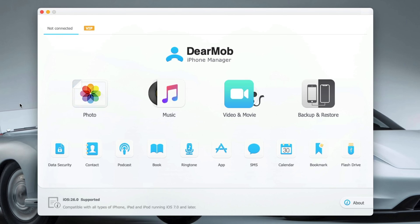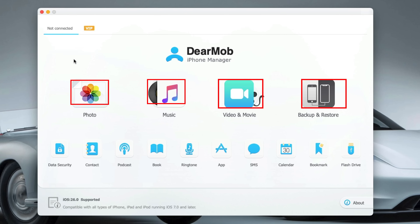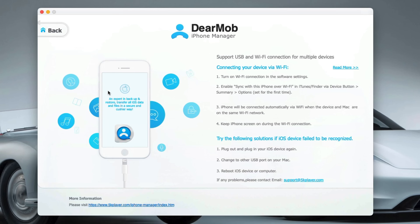Once you launch Dear Mob iPhone Manager, you're greeted with a super clean, simple layout with no clutter. All your main tools are right up front: photo, music, video, backup, files, contacts and more. You can connect this app to your phone via cable or Wi-Fi. To set up Wi-Fi, you'll first need to connect with a cable, then tick the Wi-Fi setting, and next time you go to connect, you're good to go. Once connected, you're ready to start managing your content.